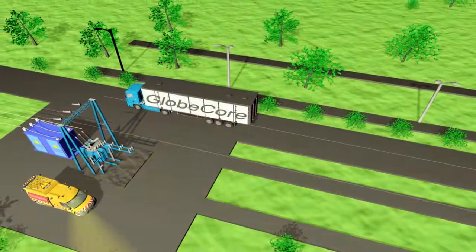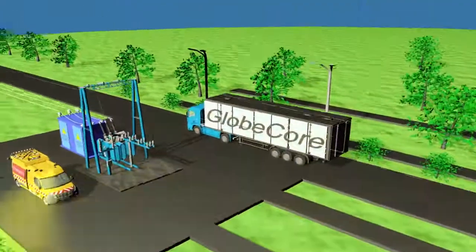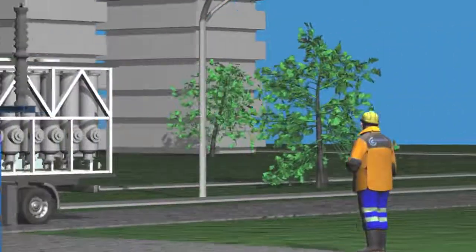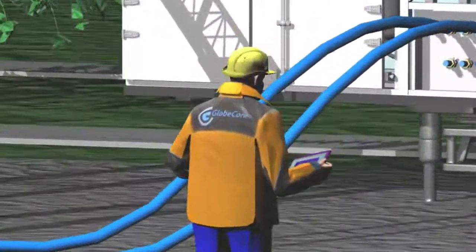Our experience in development and design of regeneration equipment shows that such treatment is possible in energized transformers to prevent long downtime. Besides, the suggested technology does not involve chemicals, while the performance of the saturated adsorbent can be restored without the need to unload it from the machine.